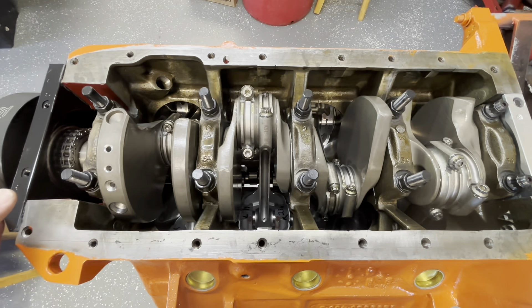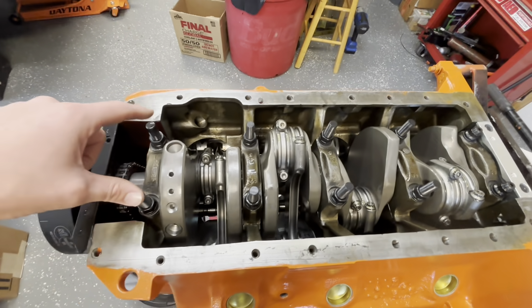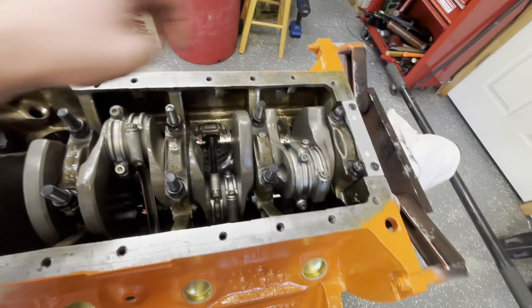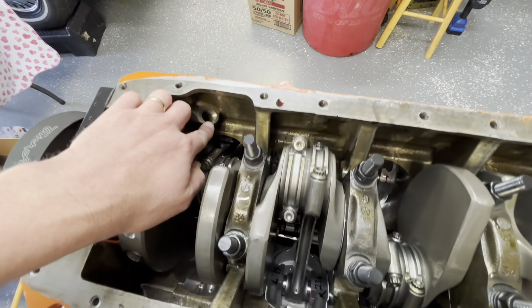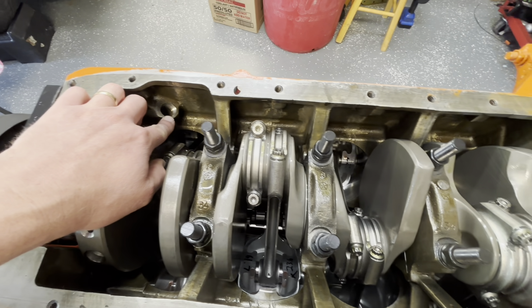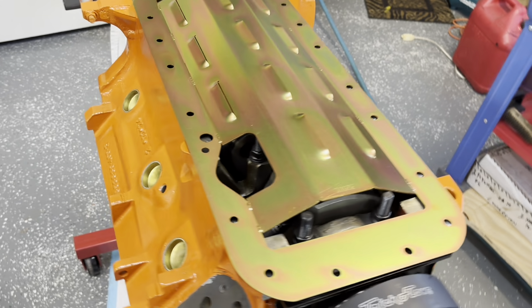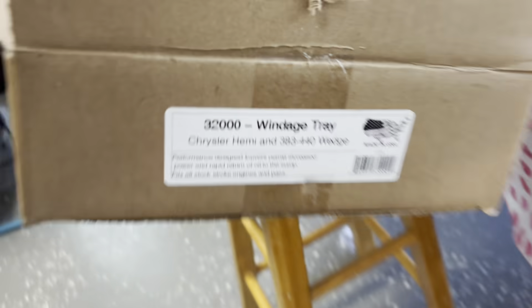Everything comes with a kit from 440 Source to strengthen your bottom end. What we're doing is tying the two, four, six, eight bolts together and then they'll hook up to the pan rail with some studs. Also, this has been drilled out to a half inch, so it's going to be fun to get past the girdle and past the windage tray. This is the Milodon 32,000 windage tray made for a 383 and 440. I like it on strokers.